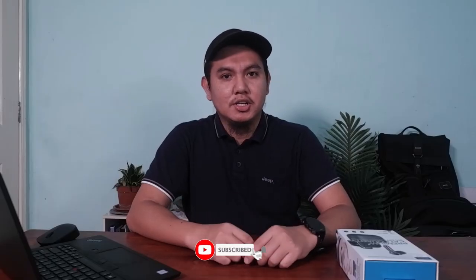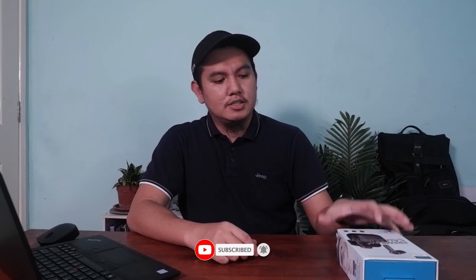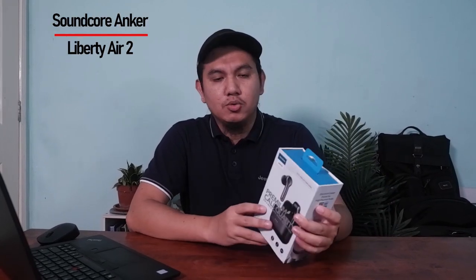Assalamualaikum dan salam sejahtera. Selamat datang ke channel saya, Mohazi. Seperti apa yang kita tengok dekat teaser tadi, saya akan buat satu produk review berkenaan Total Wireless Earphone yang berjenama Soundcore Anker Liberty A2.